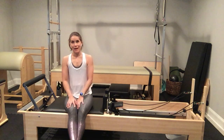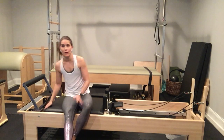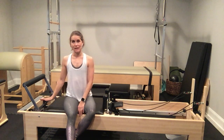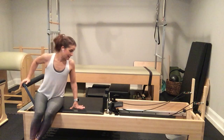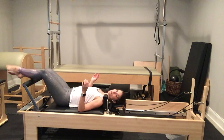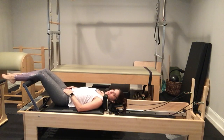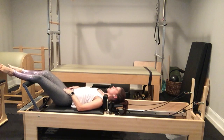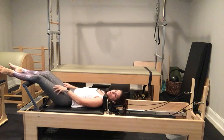Hey guys, thanks so much for joining me. Emily here. Today we are working on the reformer — we're going to be working a lot with our feet in the headrest, facing backwards. We don't need any props today. I just placed my springs for footwork. Let's go ahead and lie on our backs, draping our legs over the foot bar — calf on, not hanging on with our knees, not poking our knees over. We're letting our legs dangle, checking in with our body, releasing our hip flexors and quads.